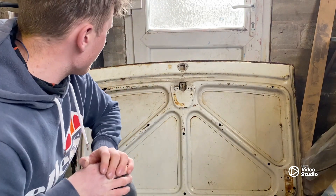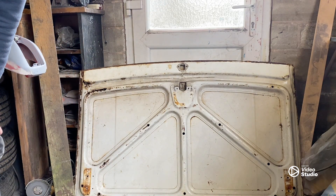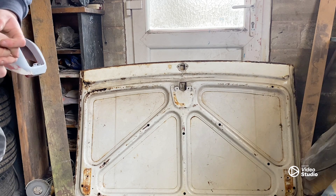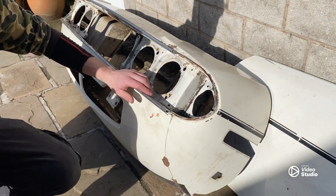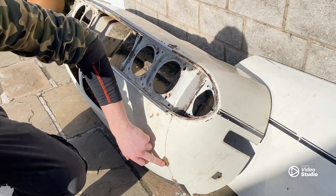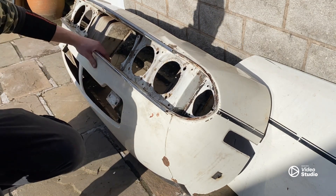Let me know in the comments what you think — £50 for the boot lid, I think it's a bit of a bargain considering they don't make these anymore and you've usually got to go get a fibreglass aftermarket replacement, which is rubbish. Next up is the whole front end — I paid £100 for this. There are a few scabs here and there but overall it looks to be fairly solid.